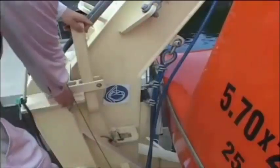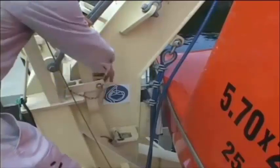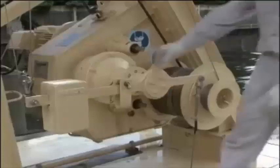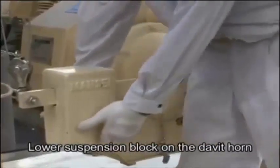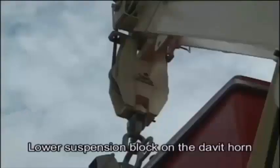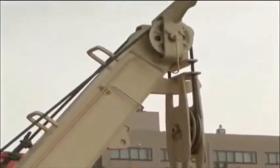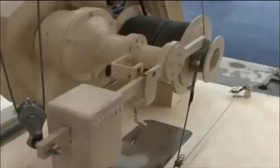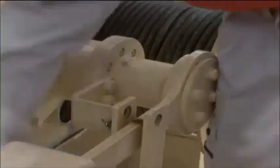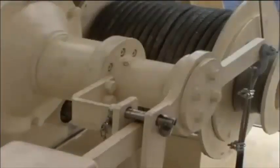Immediately reset the davit arm stop and insert the safety pin in the davit arm stop handle. After removing the handbrake safety pin, lower the suspension blocks on the davit horn by releasing the handbrake. If the suspension blocks are not on the davit horn, the boat falls will remain under tension and may be damaged. Insert the handbrake safety pin. Be sure to turn the end of the safety pin.